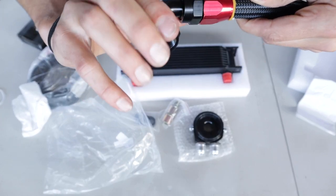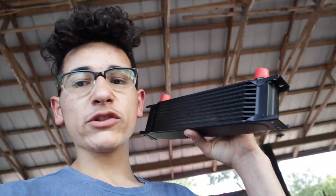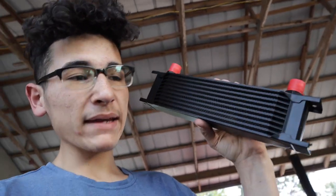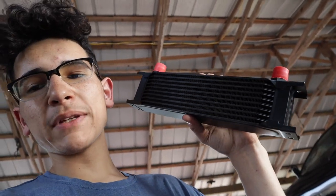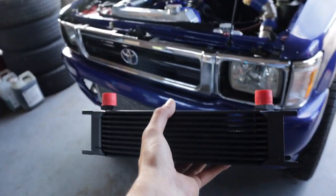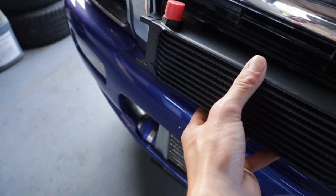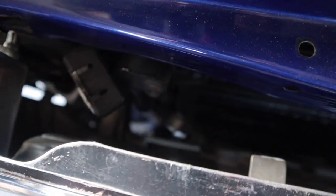You can see there's the fittings — it's a 90 degree. This is something I should have done a very long time ago. My truck has been needing this badly. When you turbocharge an engine, you always want to install an oil cooler, but it's just something I never thought about and should have done a long time ago.